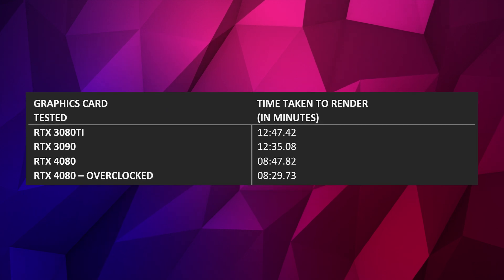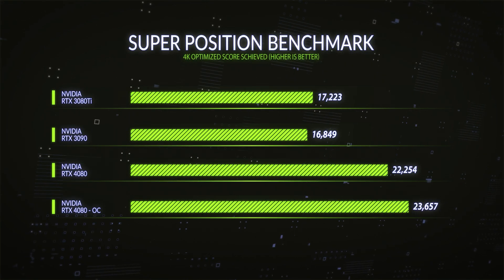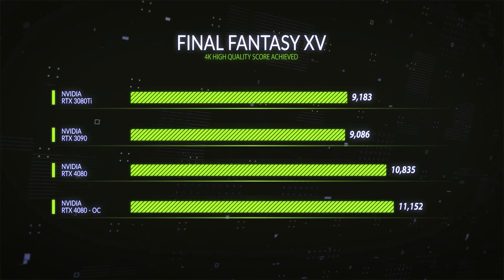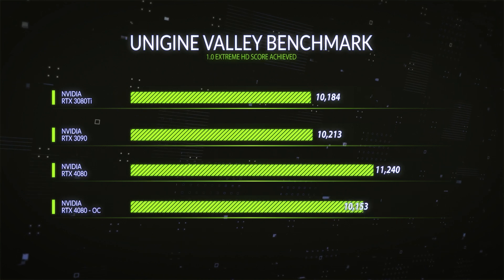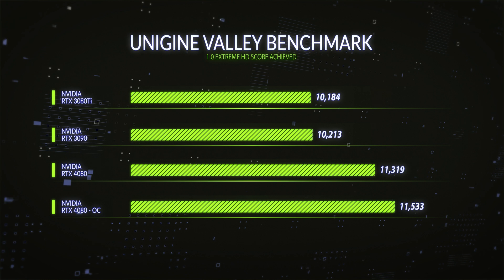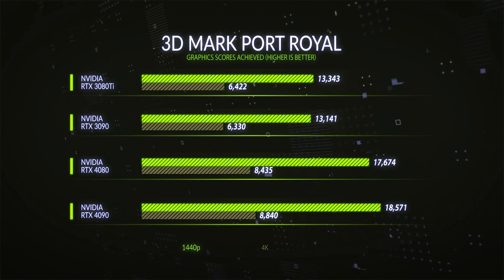Running exactly the same benchmarks with the overclock applied: it reduced our render time by 2.1% in Blender, which is a free performance saving. We got a 5% increase in Superposition at 4K, a 6.8% increase in Final Fantasy, a 4% increase in 4K Time Spy, a 5% increase in Port Royal at 1440p, and only a 1.9% increase in Unigen Valley — but as I said, that's 1080p so it's CPU-limited. Those were actually not bad results from just a quick overclock, giving you a minimum of around 5% extra performance in your games without costing extra temperature or really any extra power draw.